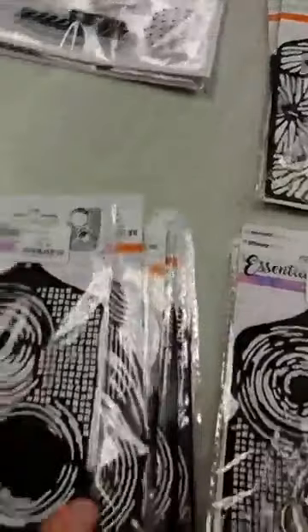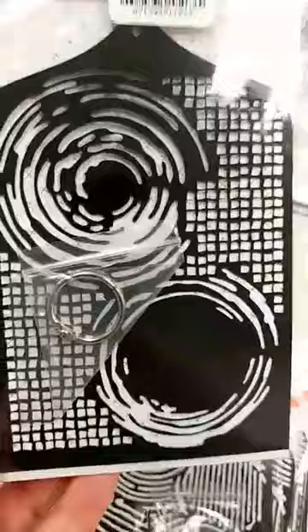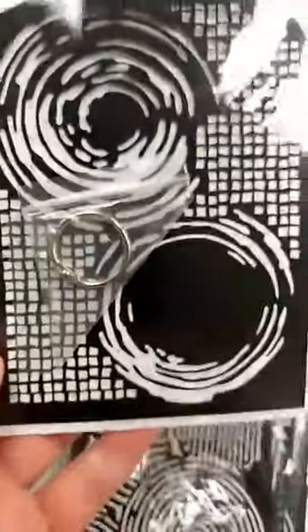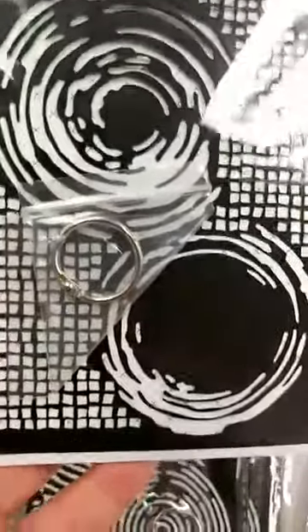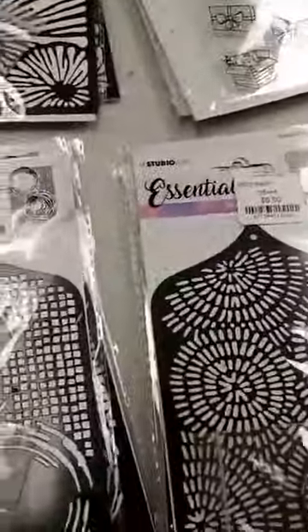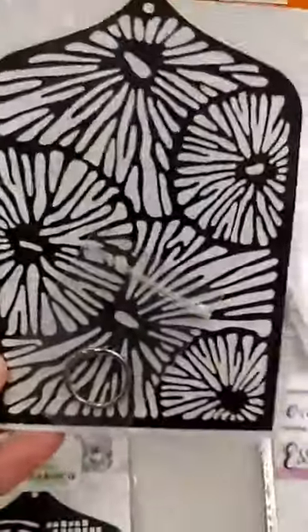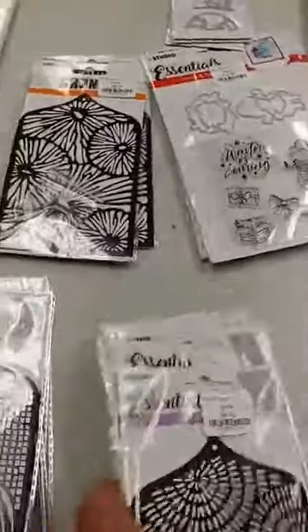We also have some new stencils — these don't really have names, they just number theirs, but they are really unique. I like that you get a split ring here and they have a hole in the top so you can clip them all together to keep them organized. These are A-size so they're not really really big. Here's one with all these fun circles elements in the background, another one, and finally one that is floral. So those are really fun new stencils.